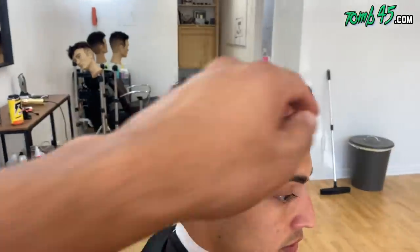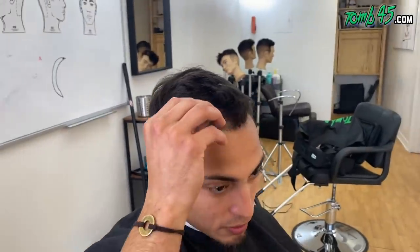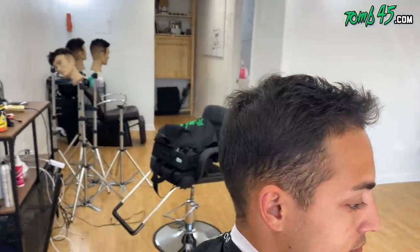A little bit higher? Okay, cool. How much you want off the top? It's grown out a little bit, so probably just trim it down. Okay, so you like the length, you just want like a light trim? Alright, let's do it, bro.